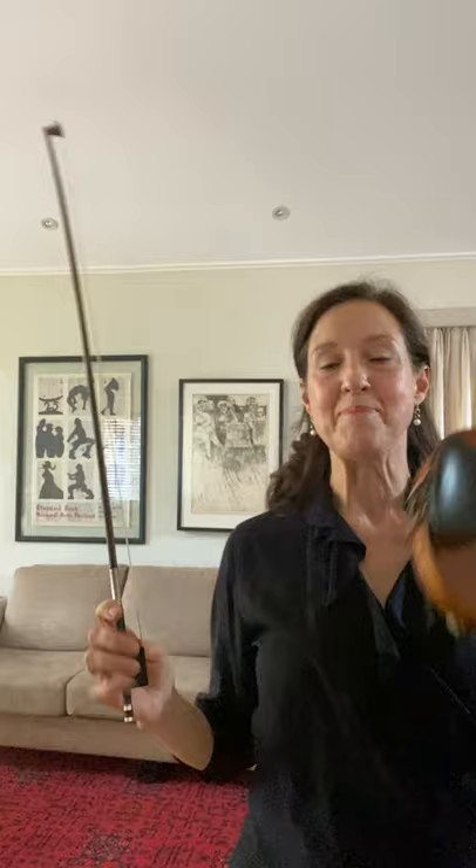You would have noticed that the pitch changes a little bit when I add the weight, so that's a normal thing that will happen when you do this.